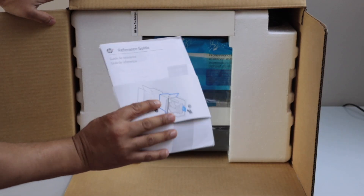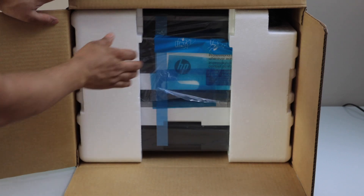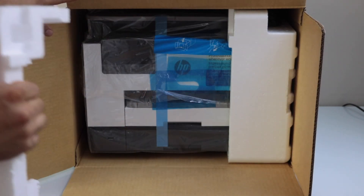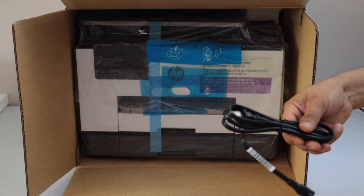That's the manual. Here we have the HP ink cartridges and the power cable is here.